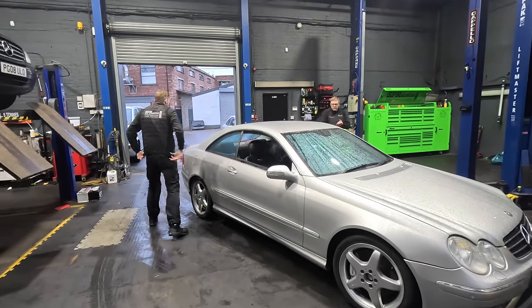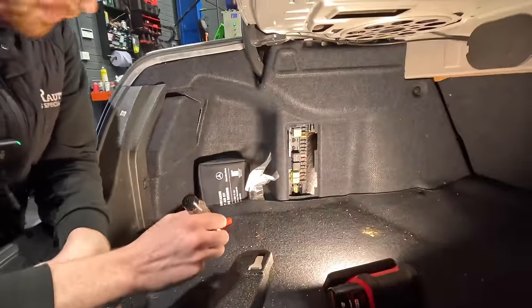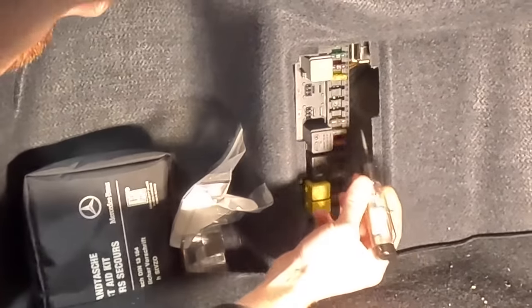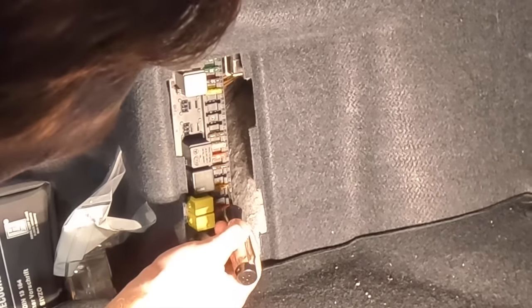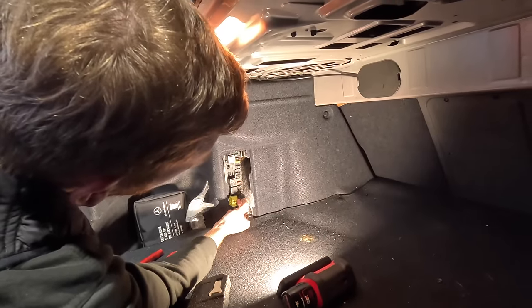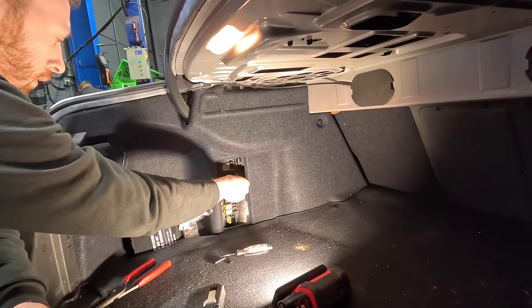We need to check the fuse for the fuel pump, first things first. I can't remember which fuse is for the fuel pump. However, I've just tested all the fuses. Fuse 8 is blown - I have a feeling that's for central locking. The central locking is not working. Fuse 11 is blown as well, so we'll change them to see if we get any difference. We can have two 7.5 amp fuses.